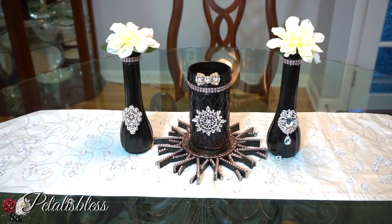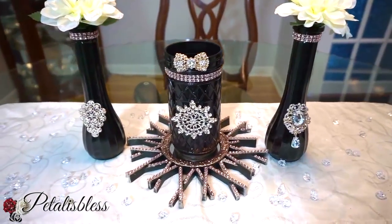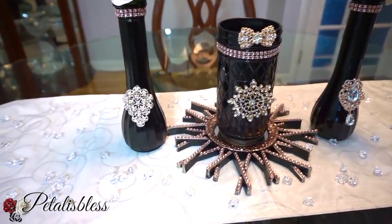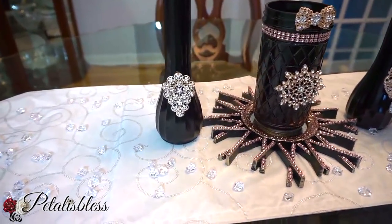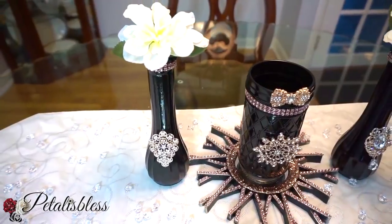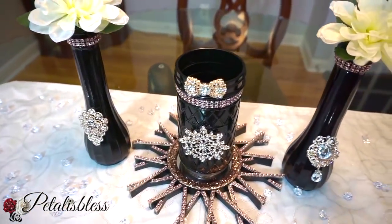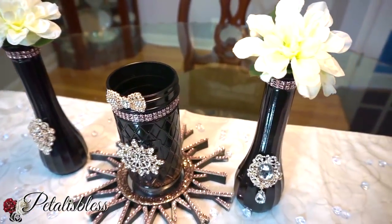Here's our finished look, you guys — our lovely black and rose gold centerpiece! You can take simple jars from the dollar store, spruce them up with something nice, and you have a lovely centerpiece for a wedding, a bridal shower, a tea party, or even for home decor — all at a fraction of the price.